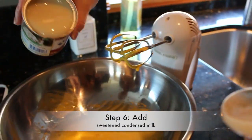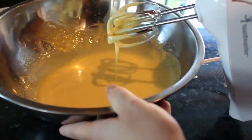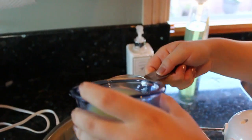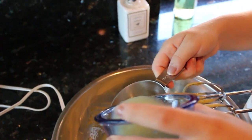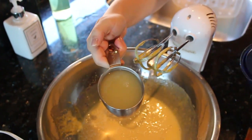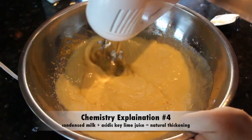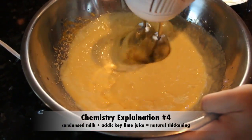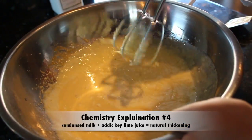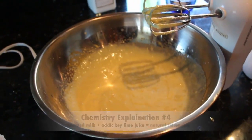Then we turn off the mixer and add the sweetened condensed milk. Then we drizzle half of the lime juice. The reaction between the condensed milk and the acidic key lime juice causes the chemical reaction known as thickening, when the viscosity of a liquid increases, thickening itself without requiring baking.